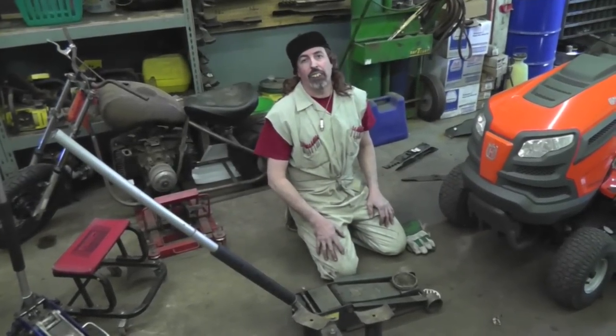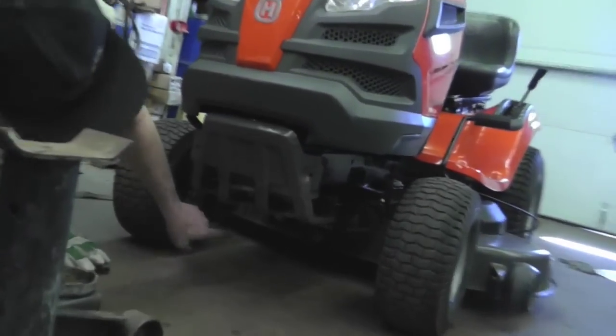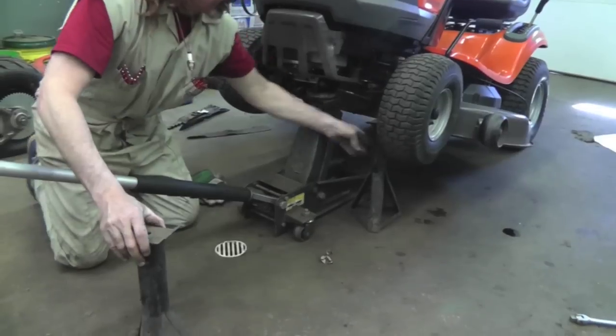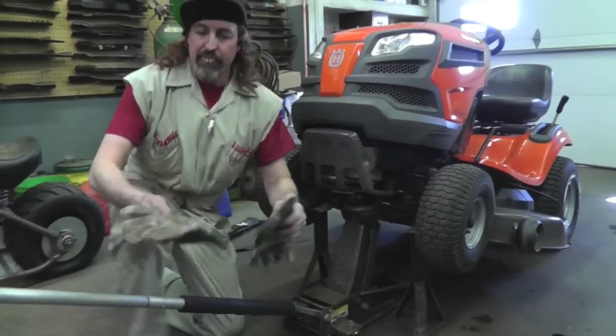There are a few ways to change blades. You can jack the mower up — but make sure you find a good solid point underneath, like the deck tab on this one. Don't jack it up under any steering rods. Always use jack stands once it's up because you'll be lying underneath it and you don't want the tractor falling on you. Always wear heavy gloves — you don't want to smash your hands or cut your fingers.